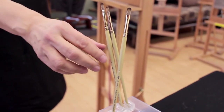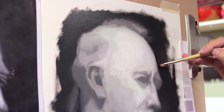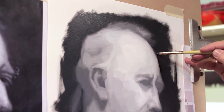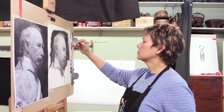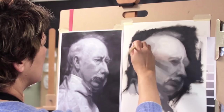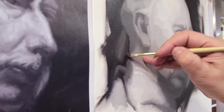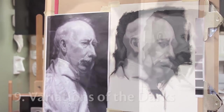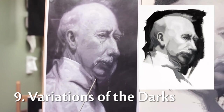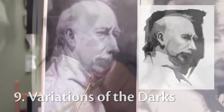To make those corrections I'm going to be using a Princeton 6 and 4, and we'll start with the background. You'll notice that I'm standing back every now and again, which is an essential part of this kind of painting. I am comparing the master copy with the painting that I'm doing and seeing what differences there are. I'm now moving into variations of the dark, and I'll start down here with separating out the chin from the neck and the collar.